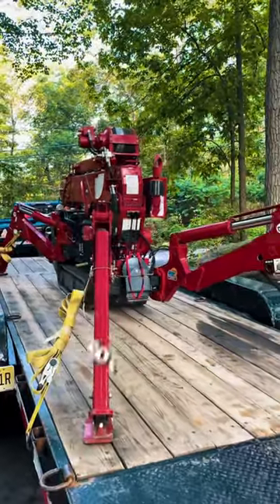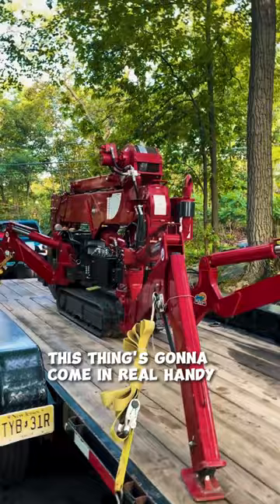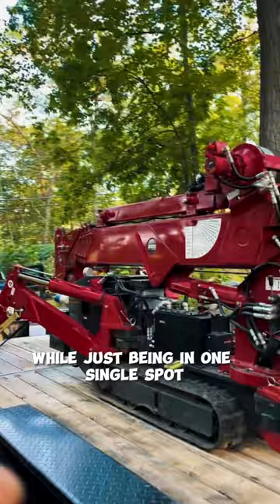It's not often we get to bring this machine out of the shop, but for jobs like this one, this thing is going to come in real handy with the way that it can just reach and rotate all around while being in one single spot, and then we'll be able to set a couple hundred pound boulders.